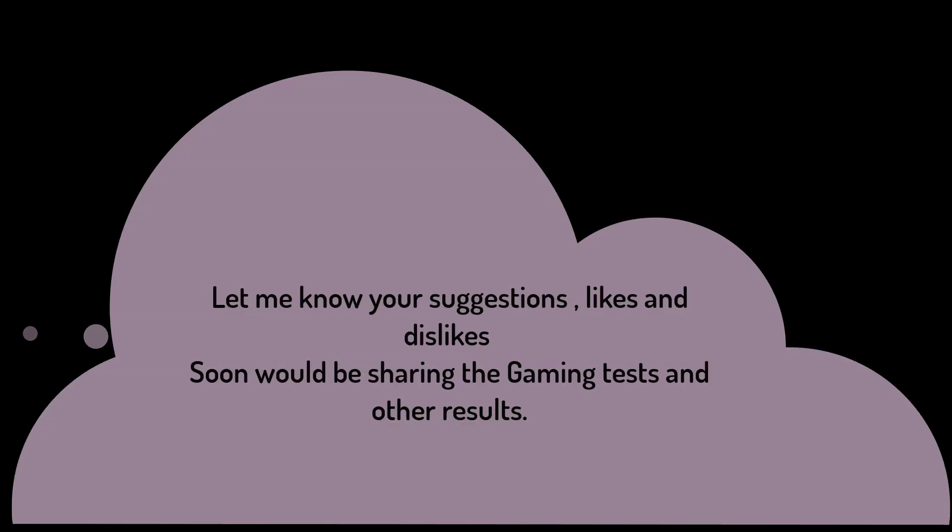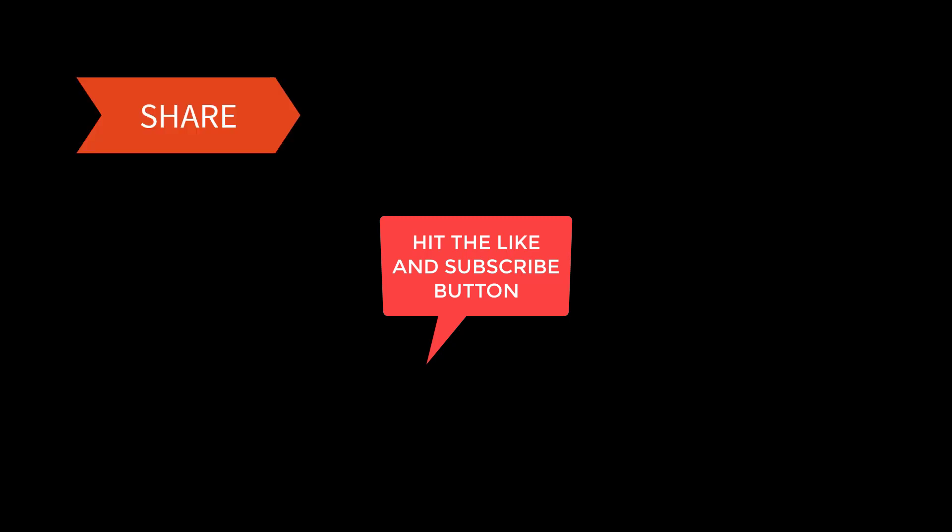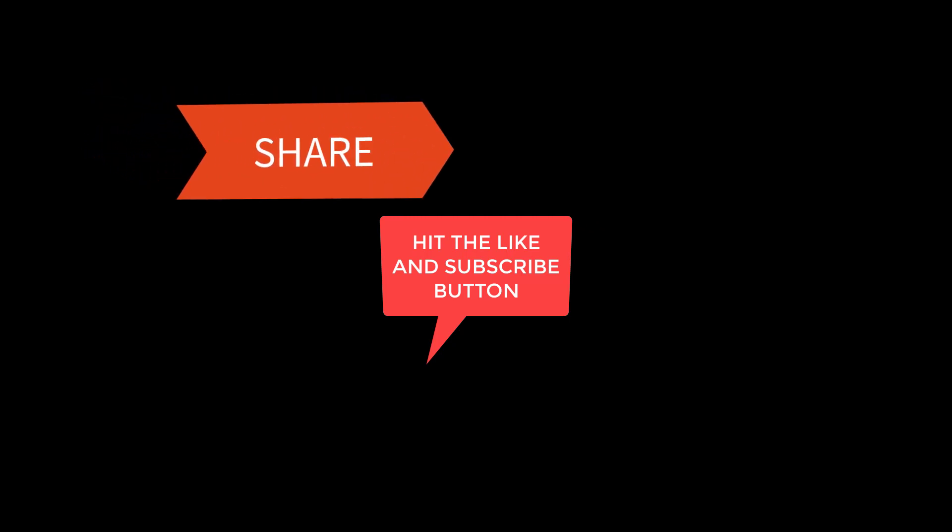So guys, rest assured I'll be sharing the gaming frames, FPS, and multitasking details in the upcoming video. Also let me know what benchmarks or any other stuff you want me to share. Stay safe — this is my first ever upload, so if you like this information, please hit the like and subscribe button, and sharing with your friends would be amazing. Thank you and goodbye!